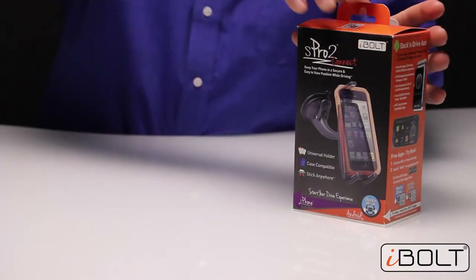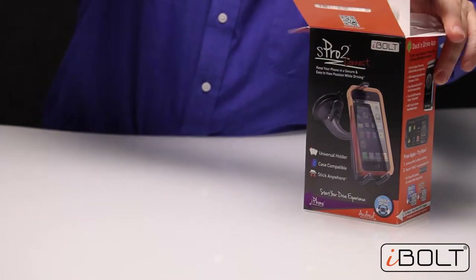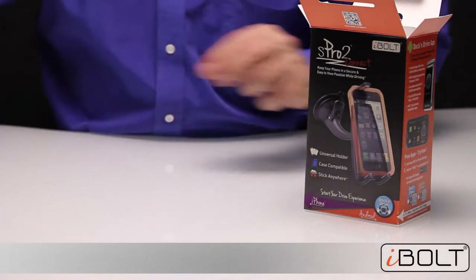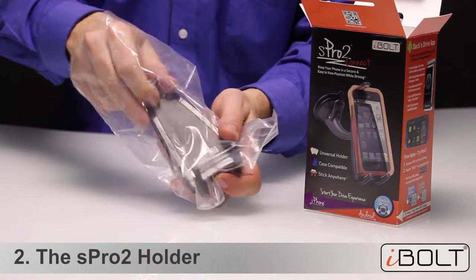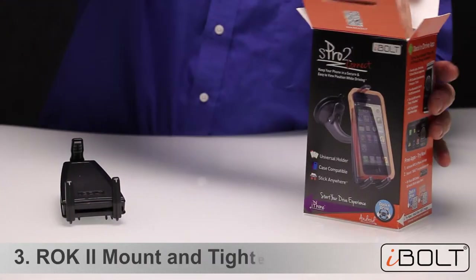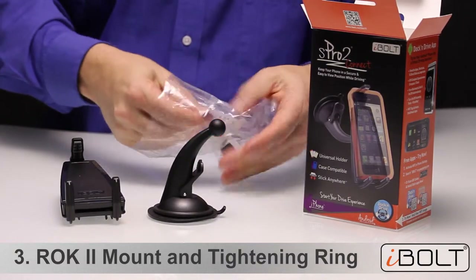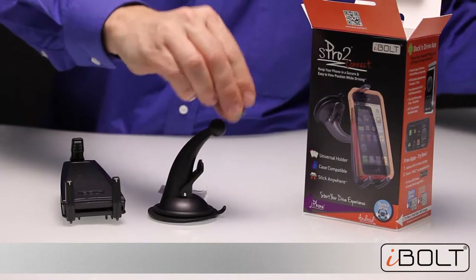So let's take a look at what's in the box. First we have the user manual, and directly on the user manual we have the NFC tag. First we take out the S Pro 2 itself, then we have the Rock 2 mount — a suction mount that you can attach to the dashboard or directly onto the windshield. It also comes with an Alka pad and the so-called Titan Brick.